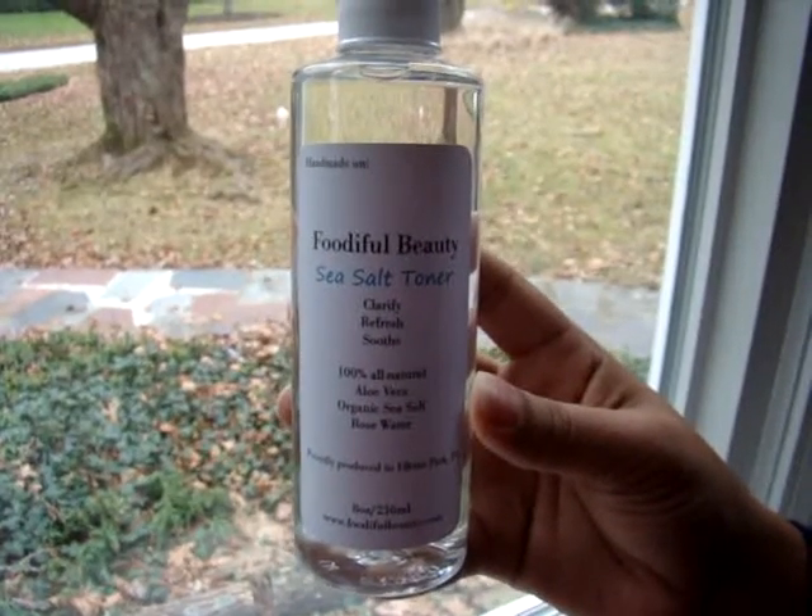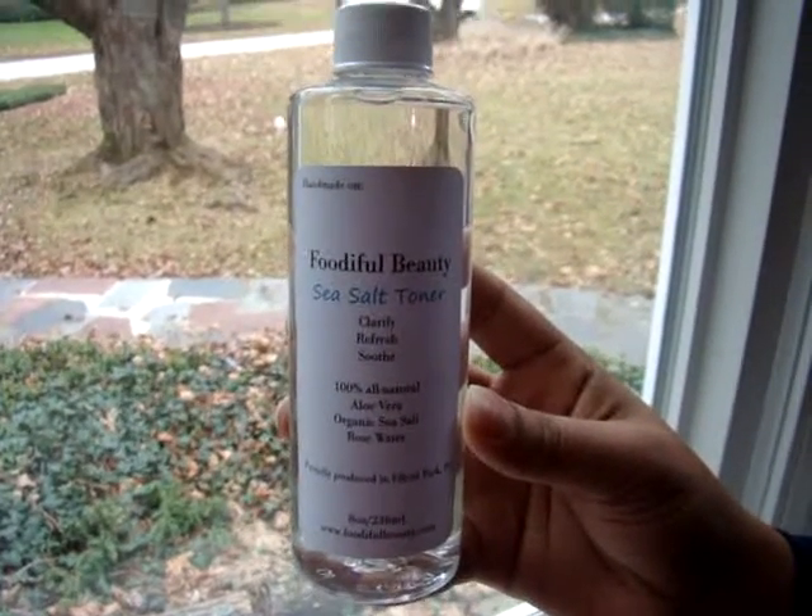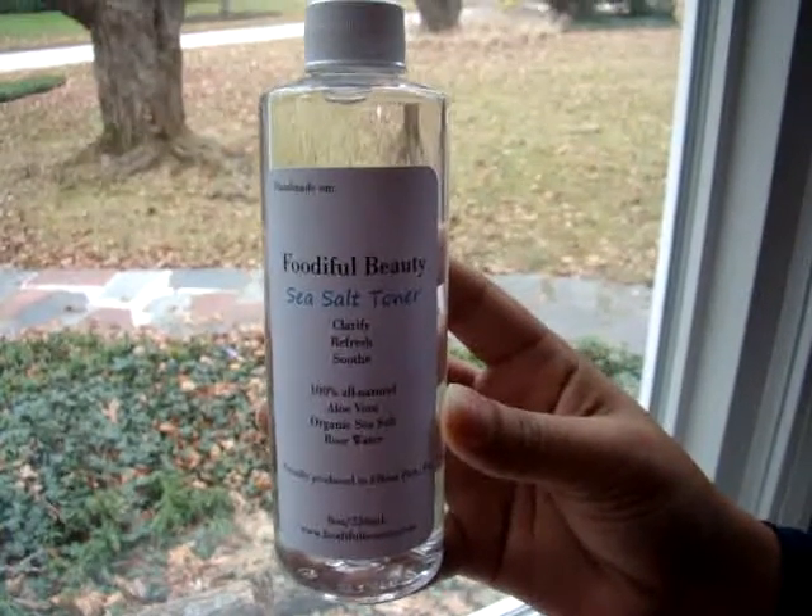Flutiful Beauty Sea Salt Toner, made with 100% all-natural aloe vera, organic sea salt, rose water, and pure filtered water.